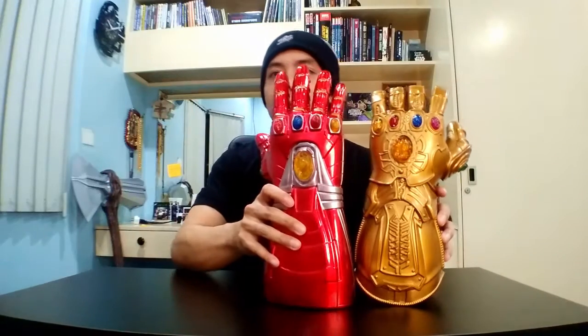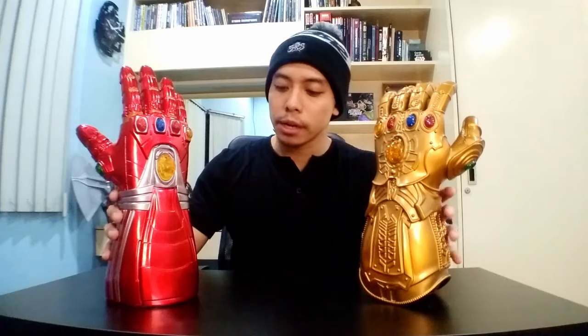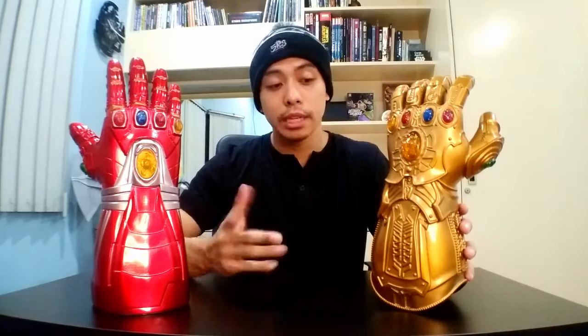Both gauntlets are about 13 to 14 inches tall. You can tell that the Nano Gauntlet is actually a bit bigger than the Infinity Gauntlet. These replicas are sized to fit more or less a normal person's hand, unlike the Marvel Legends Nano Gauntlet and Infinity Gauntlet which are sized almost like Thanos' or Hulk's actual hand. So if you guys are looking for affordable display replicas or even for cosplay, these are actually pretty good. I give it a thumbs up. The detail and scaling of these replicas are also pretty good — two thumbs up.